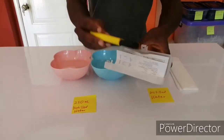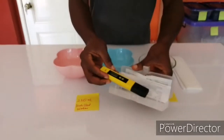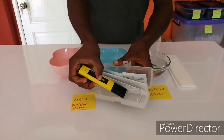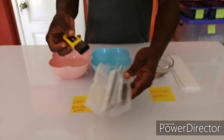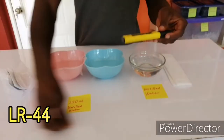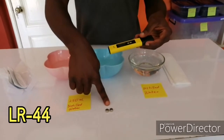One thing is when you order this, sometimes it comes with a battery, sometimes it doesn't come with a battery. So if you try to turn this on and it doesn't come on, you need to order the LR44 battery.